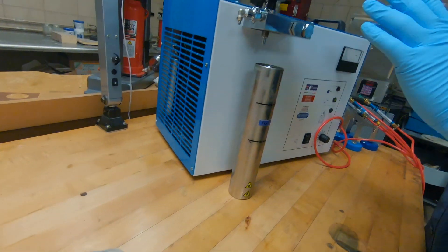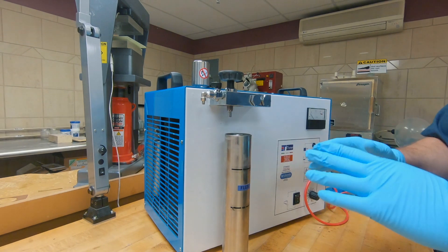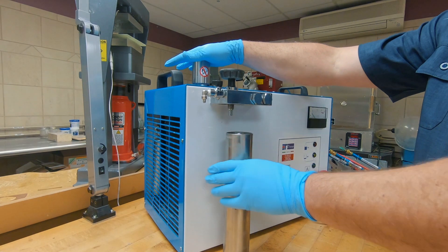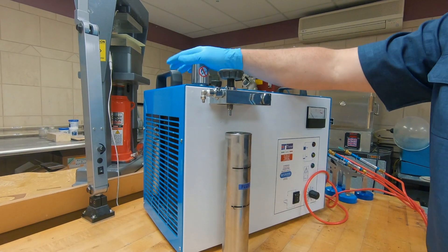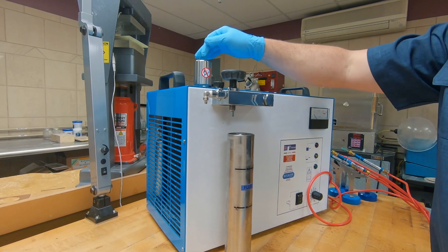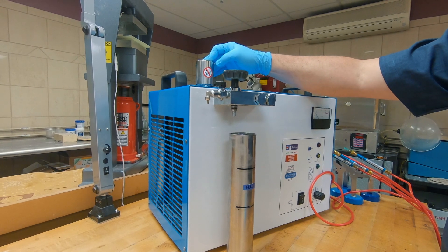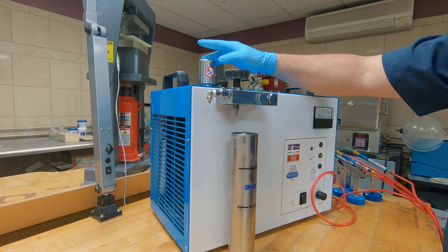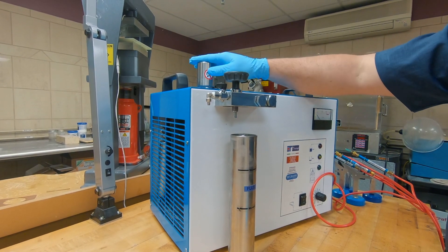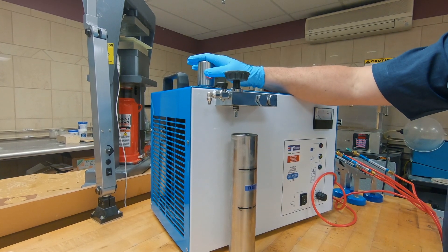Before you start your yearly maintenance, again, you're going to be removing these tanks. You remove your flux tank first, then remove your pressure cap. You will then remove the solution out of this tank and dispose of it properly — you'll need to check your local statutes as to how they want you to dispose of this solution. Then rinse the tank out and refill the tank with a new electrolyte solution.